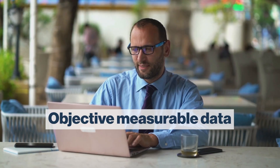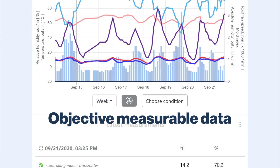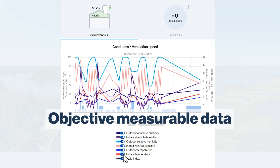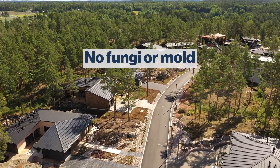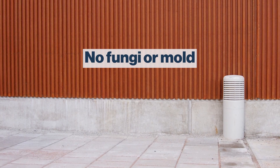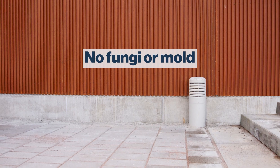No more guesswork. Vilpe Sense monitors your crawl space and provides objective, measurable data to help you make informed decisions. No fungi or mold — Vilpe Sense's algorithm knows the ideal time to ventilate the crawl space, for example after rain. Keeping the crawl space as dry as possible prevents the formation of mold or fungi.